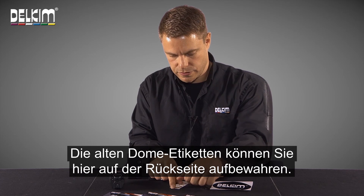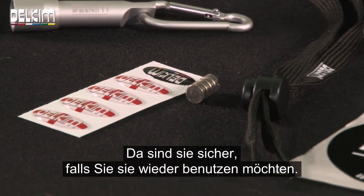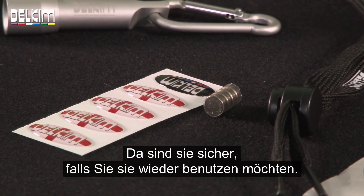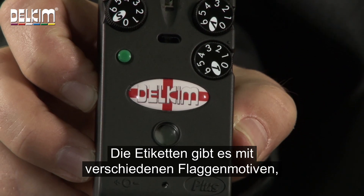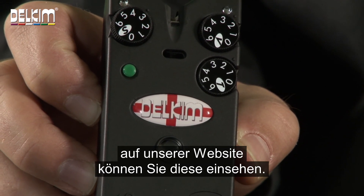Always good just to keep your old dome labels on the back in there — put them somewhere safe just in case you want to change them. The replacement dome labels are available in a wide range of country flags, so have a look at our website to see which ones are available.